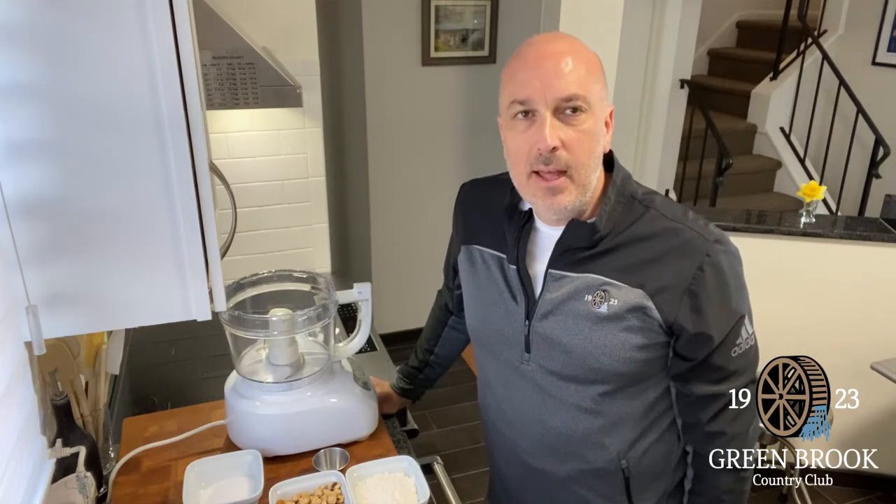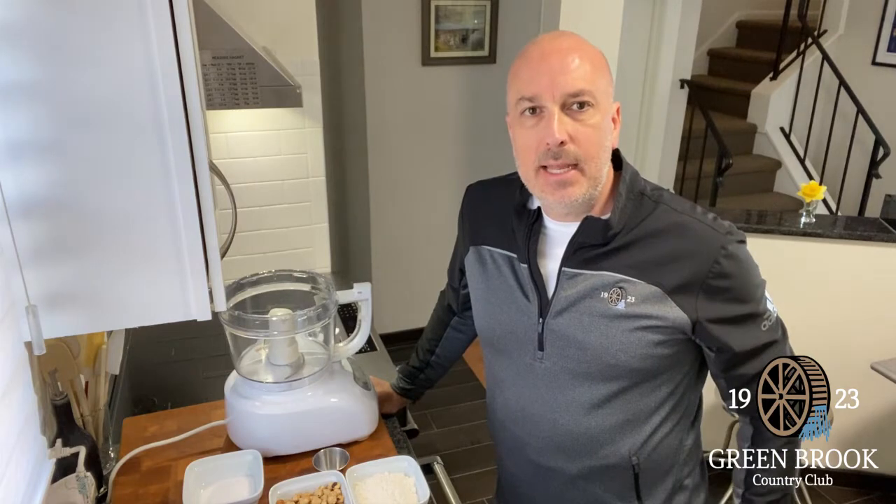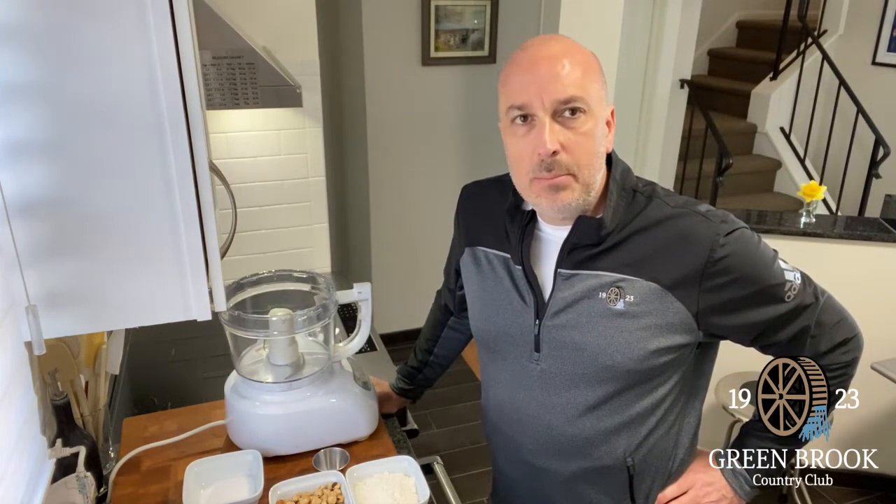Good morning. Steve Walski, General Manager of Greenbrook Country Club. I hope everybody is doing well and holding up as best they can in these difficult times. I'm bringing you another recipe today.